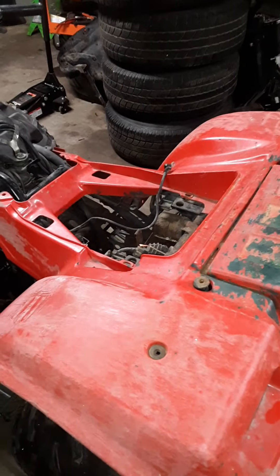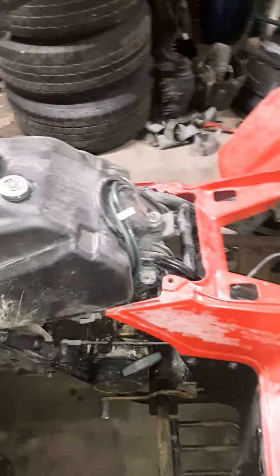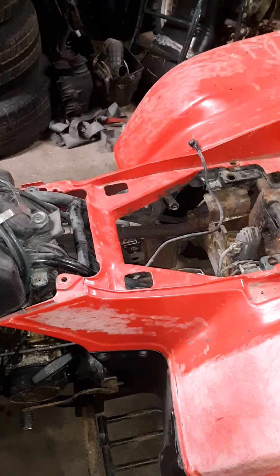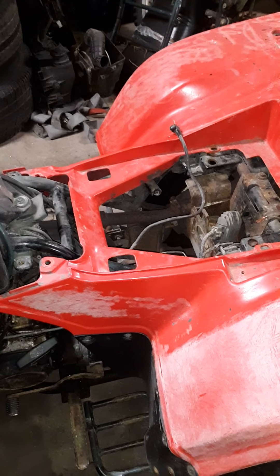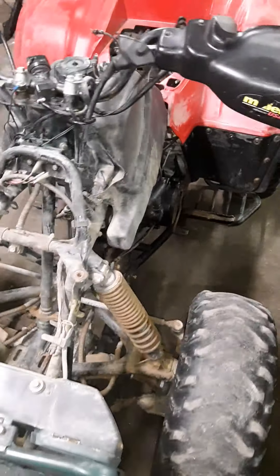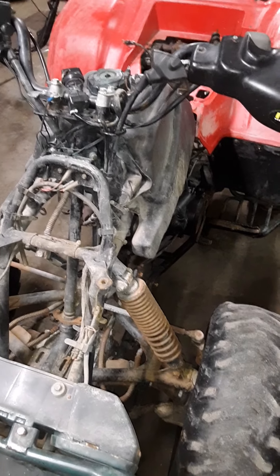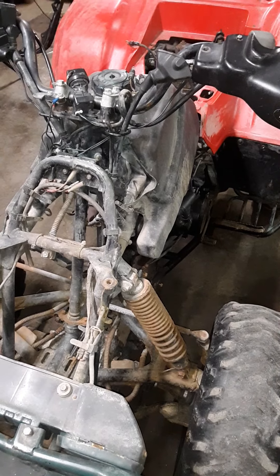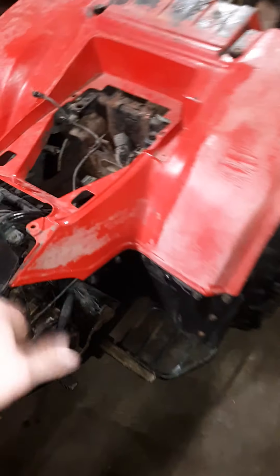Alright, this here is part 2 or 3 of the '93 Kawasaki Bayou 300 4WD project. I got this Friday, it's now Sunday. I had it running yesterday, which was Saturday. Sorry about that.